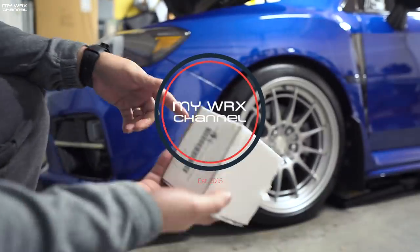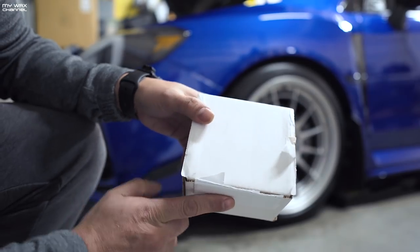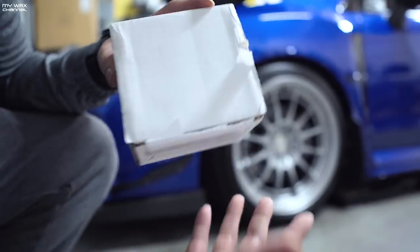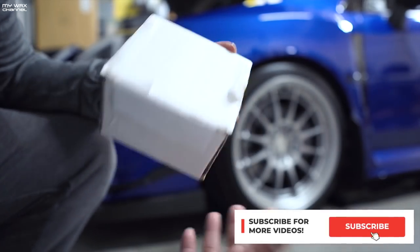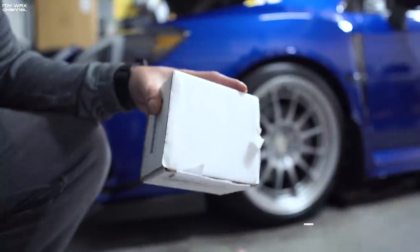Hey guys, so I have a quick video for you today. I have a small package that came in the mail, and I think this is very important if you own a Cobb Access Port. Over the years I've been looking for an access port mounting solution that isn't clunky, doesn't move around, doesn't vibrate, et cetera.